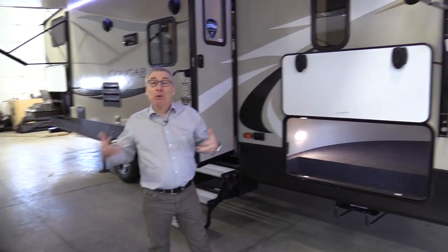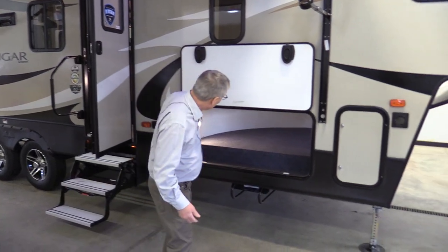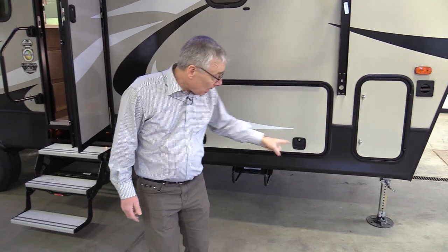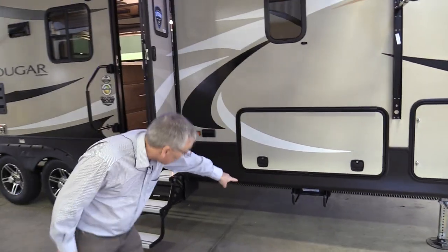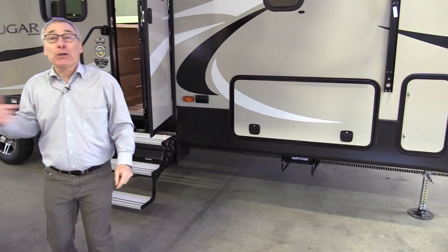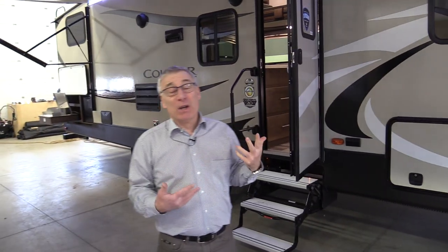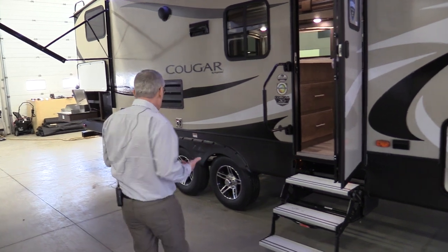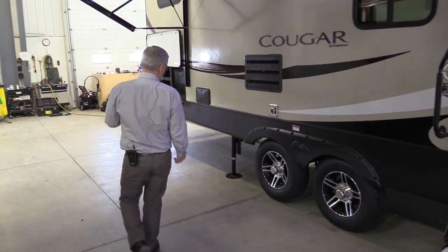Let's start talking about the stuff you're going to use day-to-day. Big storage compartment with magnet catches on the door and slam latches. Your spare tire is underneath there. Hopefully you never have to use it, so keep it out of the way. Back here, we've got a jack.